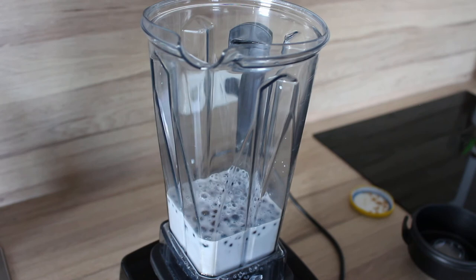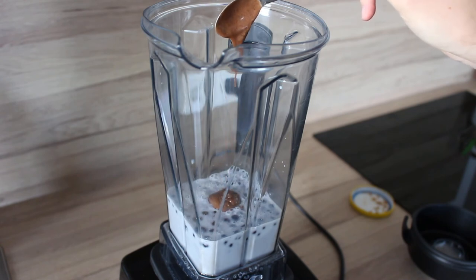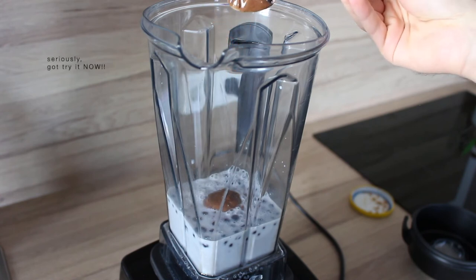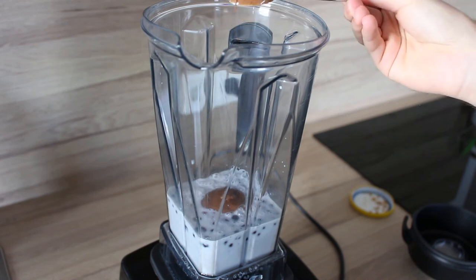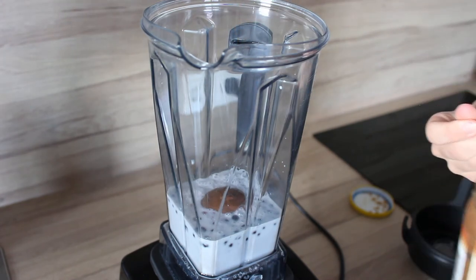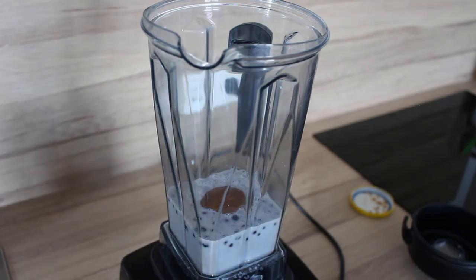The third and final ingredient I'm using today — and you might have already seen it standing right next to my blender — is nut butter, more specifically hazelnut butter. If you've not tried it before, what are you waiting for? It is so freaking delicious. I would recommend using one teaspoon and trying that out, but as you can see I'm already adding a second one because I love it so much. You can just play around with however much you like.